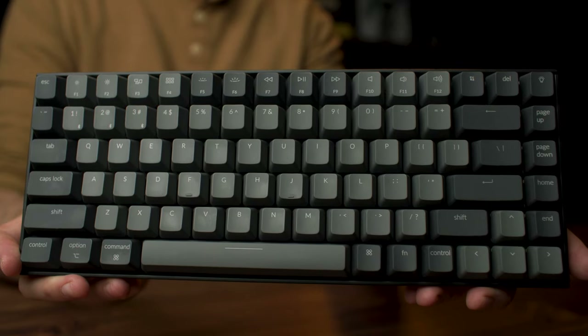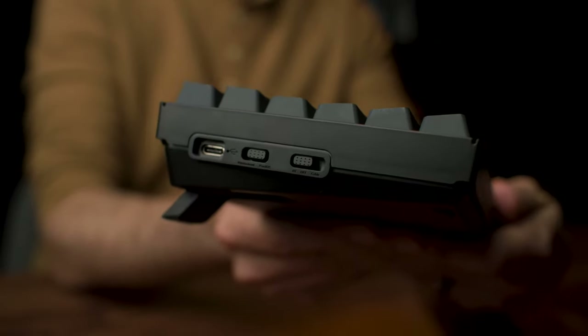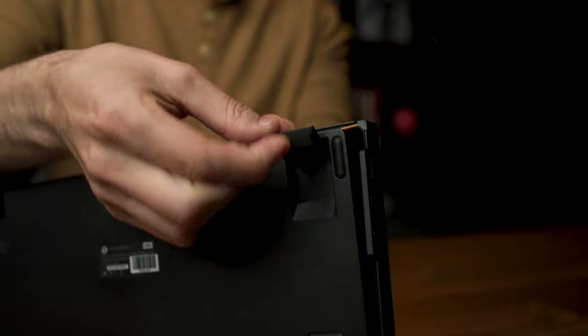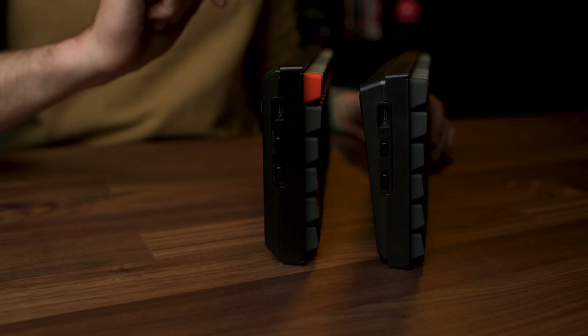For the past year I've been using version 1 of the Keychron K2 mechanical keyboard at my desk for things like video editing, writing, and playing games. But they came out with version 2 and I needed another keyboard, so I picked up the Keychron K2 version 2. In this video we're going to walk through what's different between version 1 and version 2.